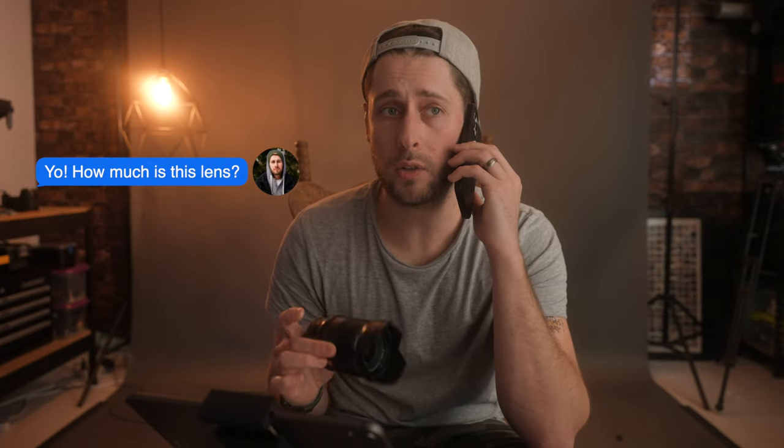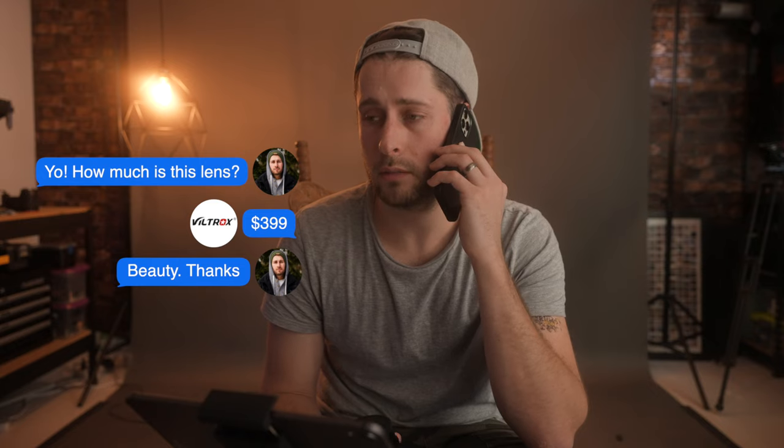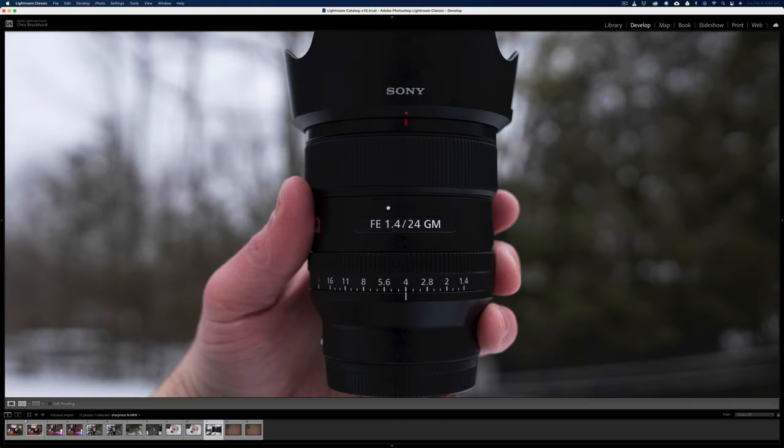How much is it though? I don't know, they haven't got back to me yet, but I'm going to guess like $400 to $500. That's what the 85 is around that price, and that's a full frame one too. The G Master is $1,400, so they're really attacking people who want that lens and giving them another option.